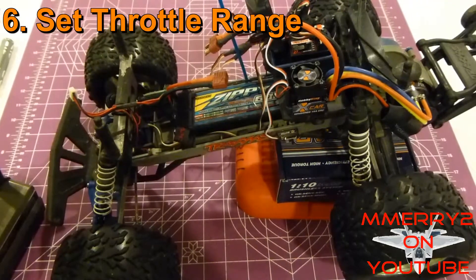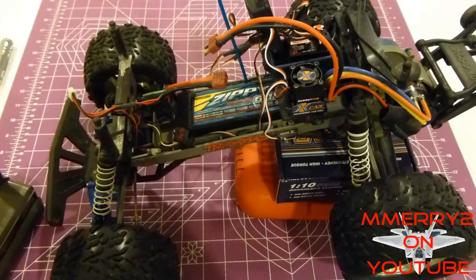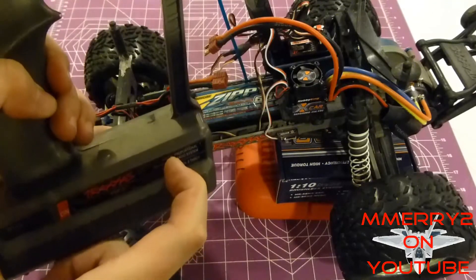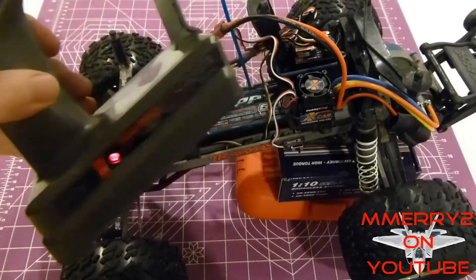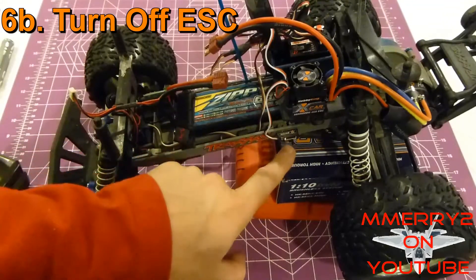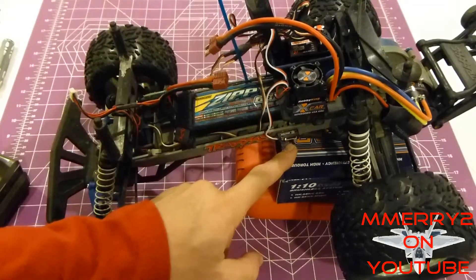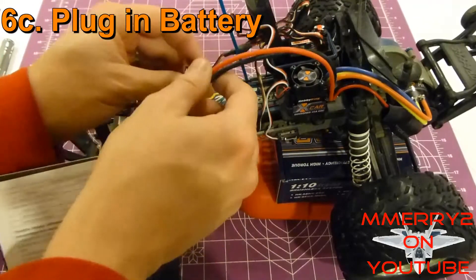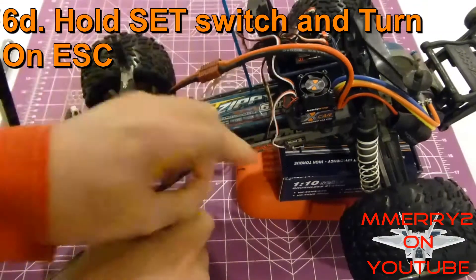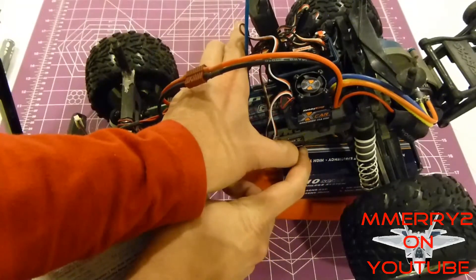The first time you use your transmitter with your ESC, you want to set the throttle range — this sets the maximum and minimum throttle positions. On your transmitter, first switch it to the reverse position for the throttle. Turn on your transmitter and make sure your ESC is turned off. The off switch direction is away from the cable that leads into it. Go ahead and plug in your battery. Then hold the little red set button in front of the switch and turn on the switch.